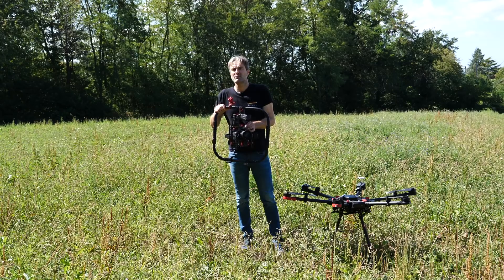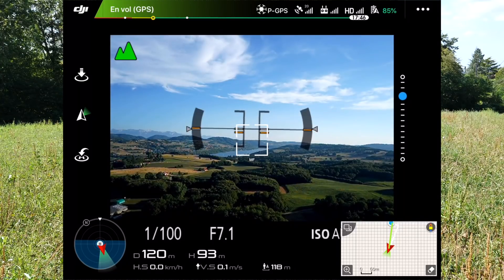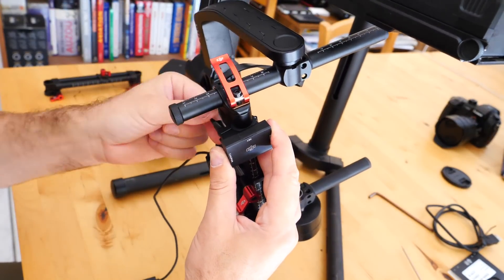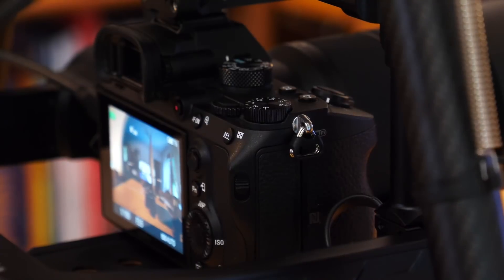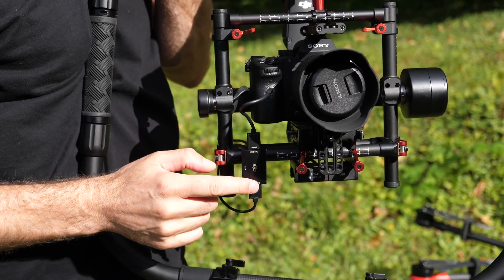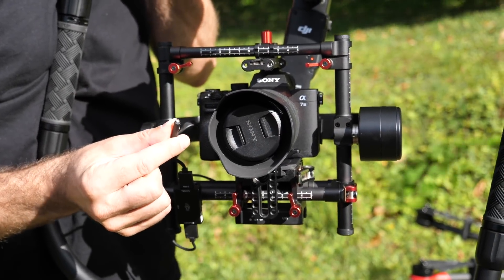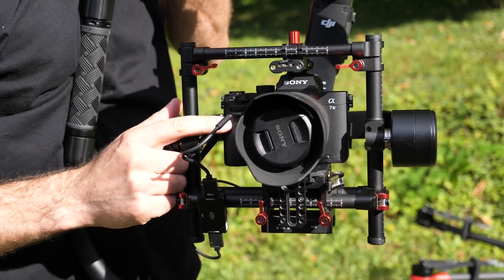Les limitations d'une telle configuration, c'est que depuis le sol, on aura juste le retour vidéo pour cadrer l'image et la possibilité de déclencher la prise de vue à distance avec le module Start-Stop de chez DJI. En revanche, on ne pourra pas piloter les paramètres vidéo et les paramètres photo du Sony. On voit bien le module Start-Stop de contrôle à distance et le câble RSS avec sa petite diode infrarouge qu'on va diriger vers le récepteur infrarouge du Sony.